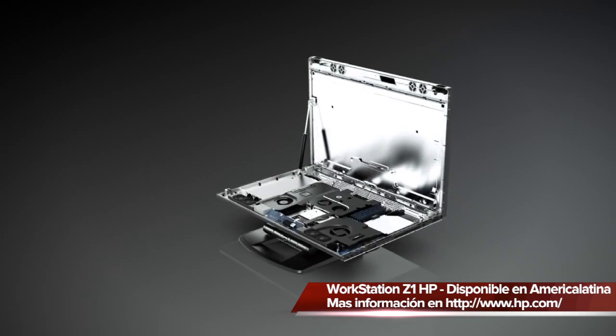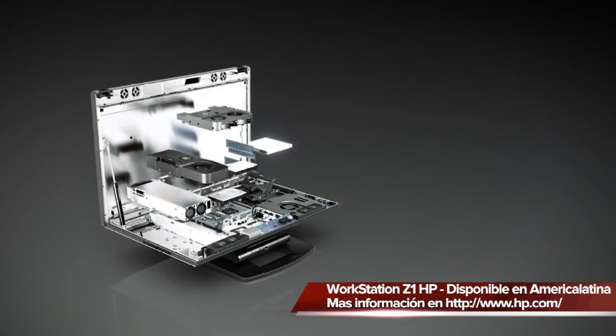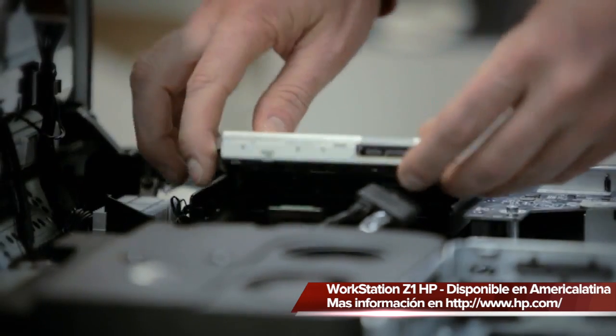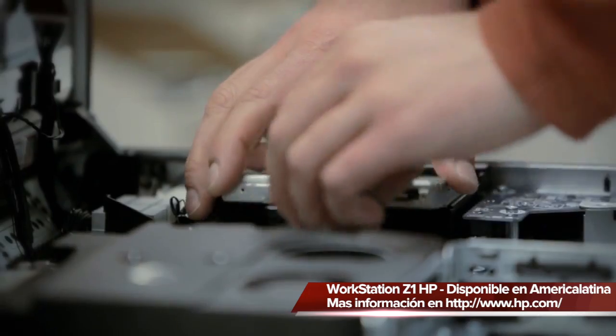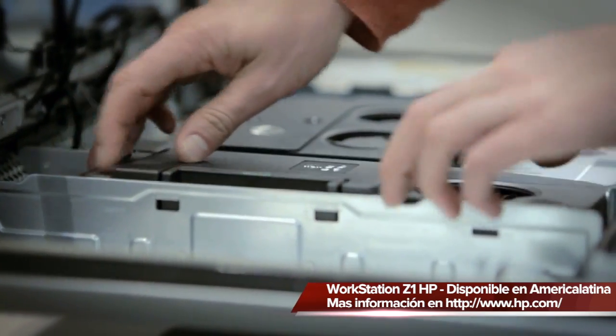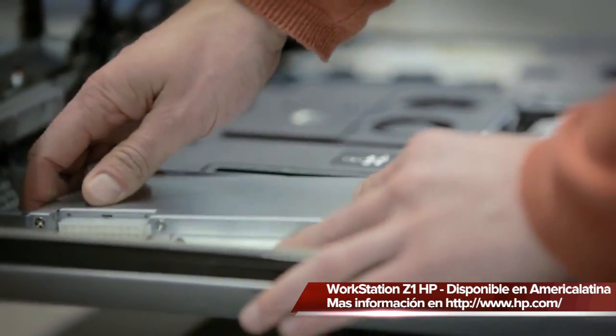As we look at our HP workstation lineup, one of the things we've led the industry in is tool-less design. Tool-less design means that in order to repair or upgrade most components inside the Z1 workstation, you do not need any tools — plain and simple. You can pop the hood, change the graphics card, upgrade the memory, swap out the hard drives.